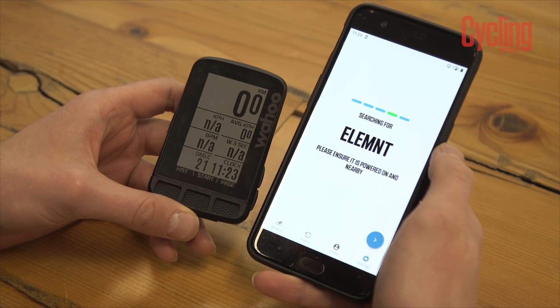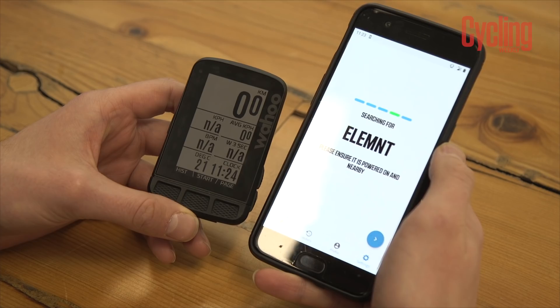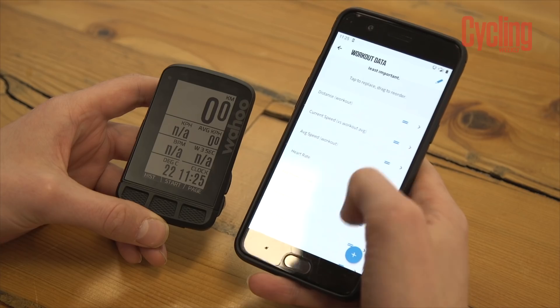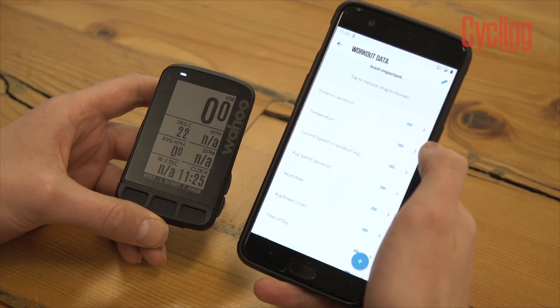Moving on to the device's setup process — this is really where all of Wahoo's devices shine compared to the rest of the market. The setup for the Element Roam, just like the Element and Element Bolt, is all done through your smartphone and the Wahoo Element app. It really is a joy to use, making it a very seamless process — much faster to set up than a Garmin device. All you do is pair it to your mobile phone and scan the QR code that appears on the computer's screen, and then you're free to set it up how you want.